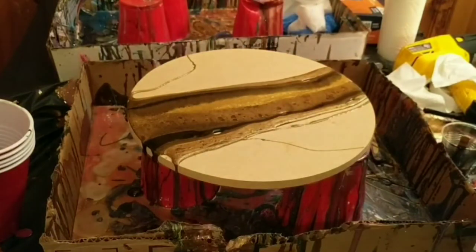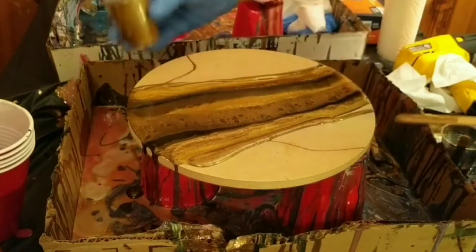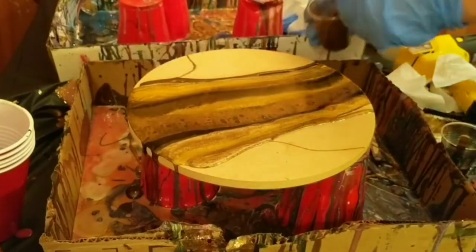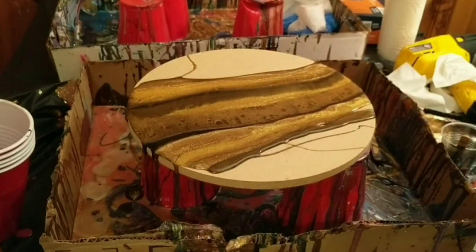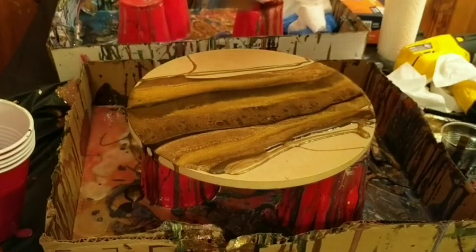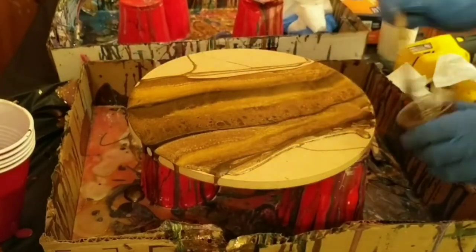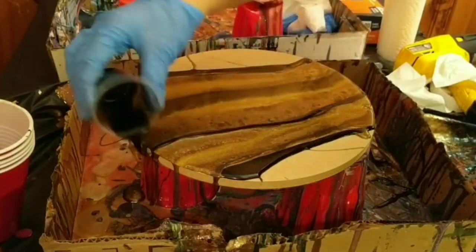If I pour a stripe of gold on one side I pour it on the other. You can see there are little bubbles popping up in the resin — that's because I added a couple drops of silicone oil to each color that I used. When you use the heat gun on that it kind of brings out the texture, it kind of feathers and creates some cells in it. It has a really cool effect that I like a lot in my resin pieces.